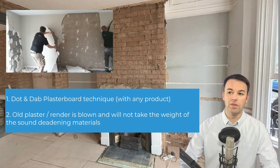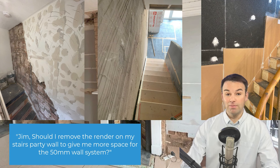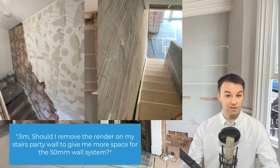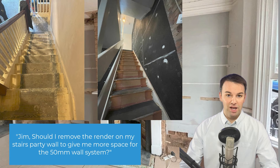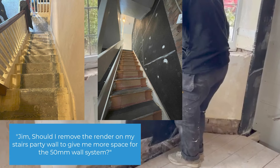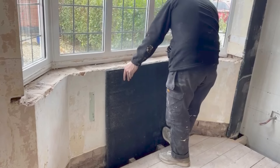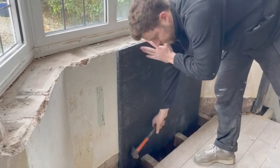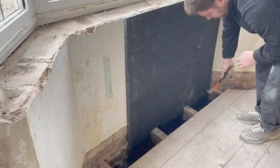I did have a comment from a DIYer on the noise-free DIY soundproofing course who wanted to remove the plaster to create more space — they were considering doing their stairwell wall. It is quite common for a DIYer to remove plaster from a stairwell wall to create extra space so they don't have to adjust fixtures and fittings like door linings or architrave. But for us as installers, we've always adjusted the fixtures and fittings for the soundproofing. If the plaster is good solid render, it provides mass and creates a nice flat surface for sound deadening materials. I'd recommend leaving it on if it's good, and only remove it if it's dot and dab plasterboard or blown and hollow.